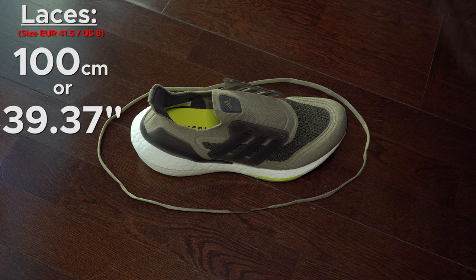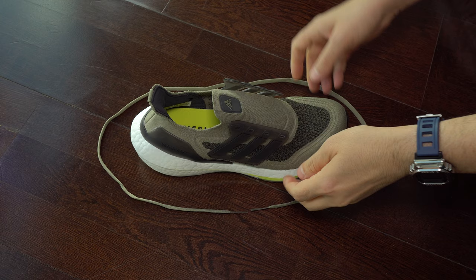Here we can see the laces a bit better, the size of them, and the PrimeKnit a bit closer.